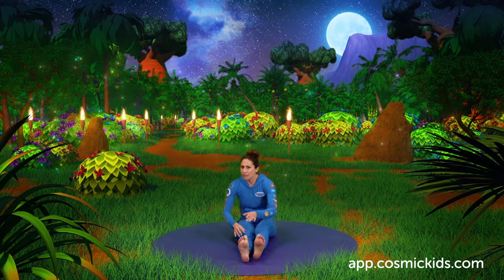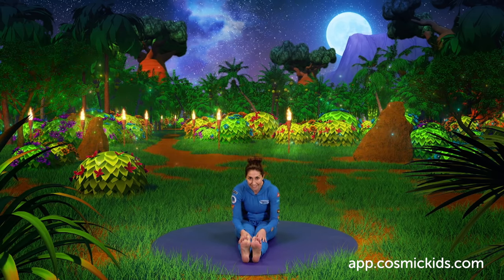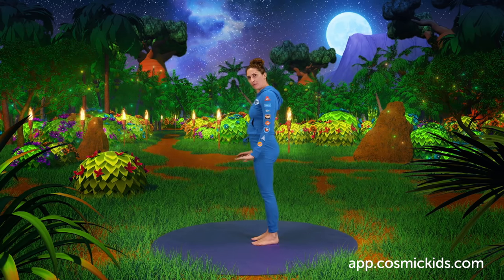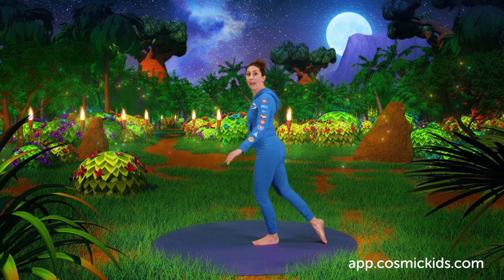After hearing the violin, Gerald feels his body do the most amazing thing. Coming up to stand, his hoof slides forwards and goes all the way around.